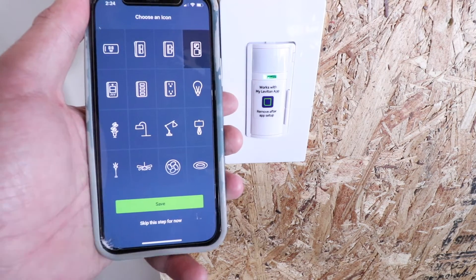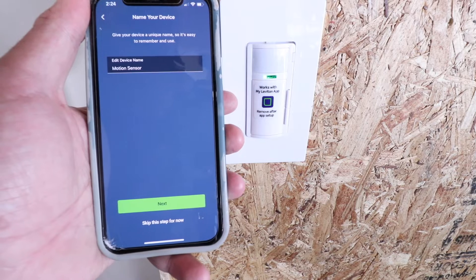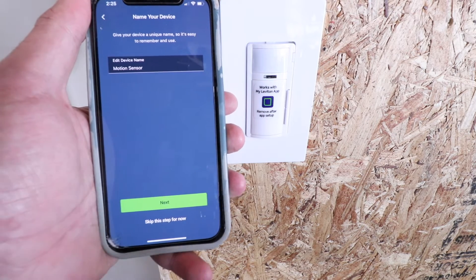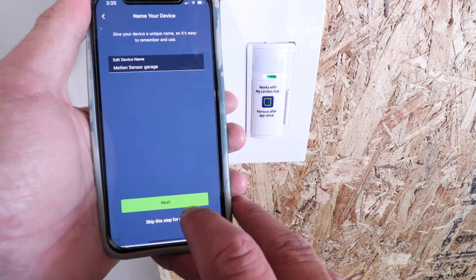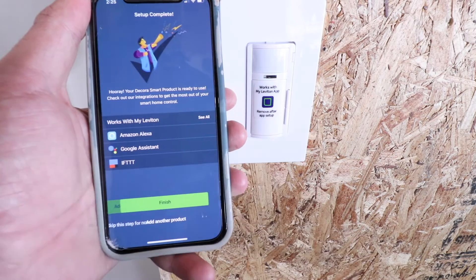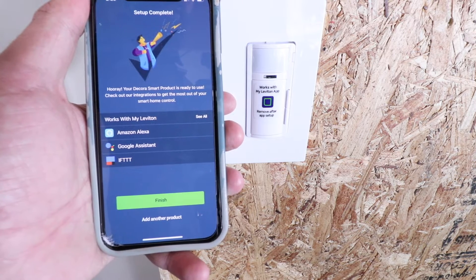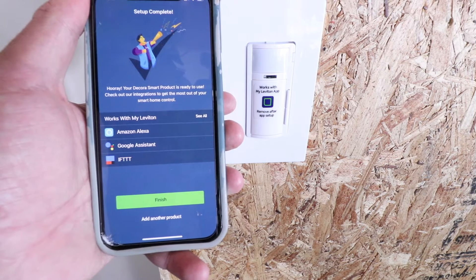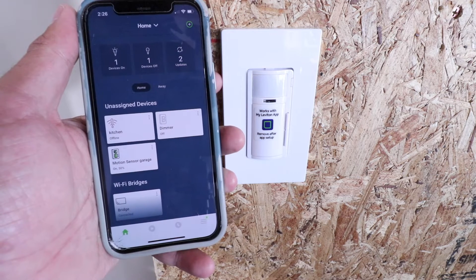Once connected, choose an icon — I'll select the motion sensing dimmer — and click save. I'll name this one 'Motion Sensor Garage' and click next. You can choose a room or skip it for now. This smart motion sensing dimmer works with Amazon Alexa, Google Assistant, IFTTT (If This Then That), and Siri, so you've got pretty much every voice assistant built in, plus the motion sensing capability. Click finish.